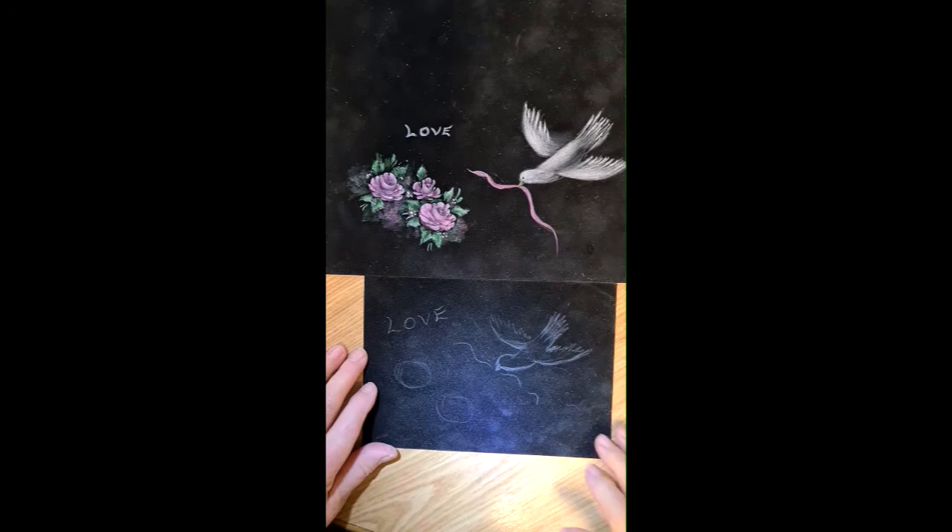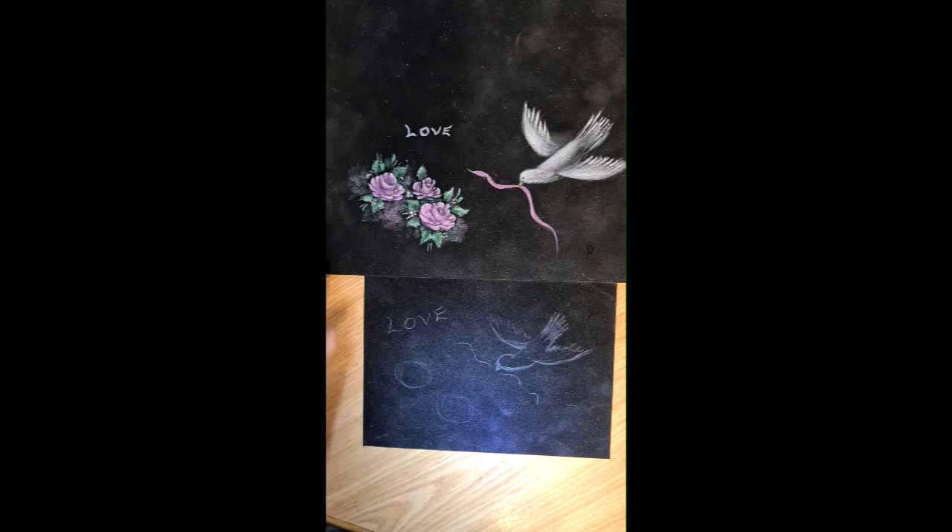Hi everyone, thanks for watching again. Today we're just going to paint something easy, something relaxing — some roses and a little white dove with a love sign on it.